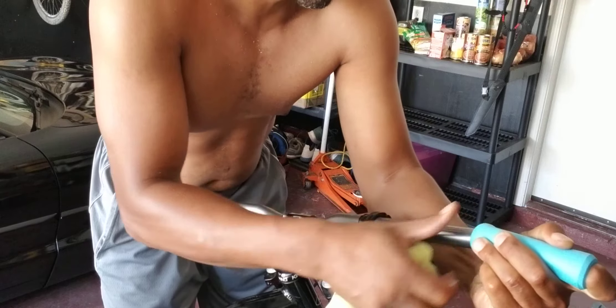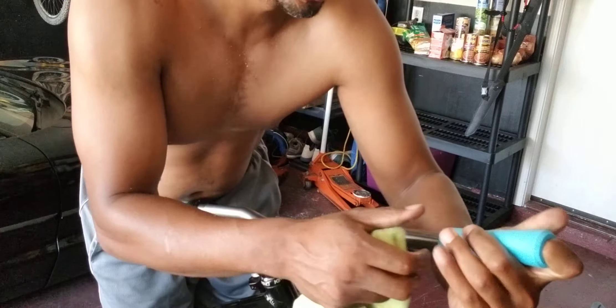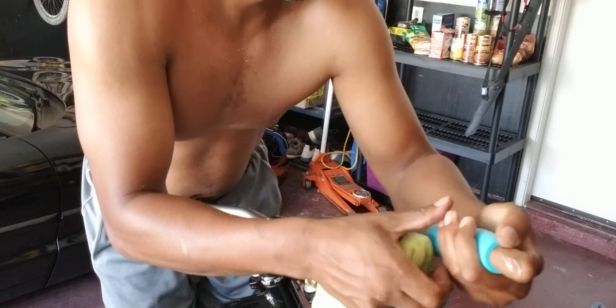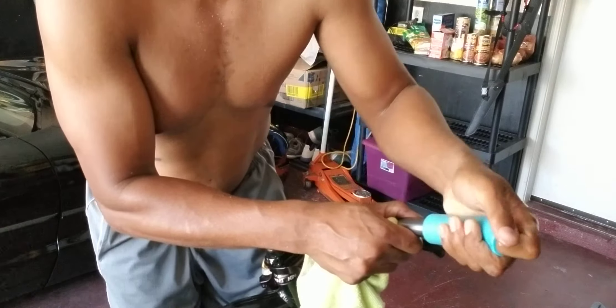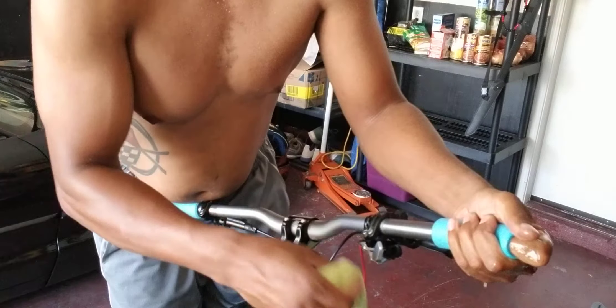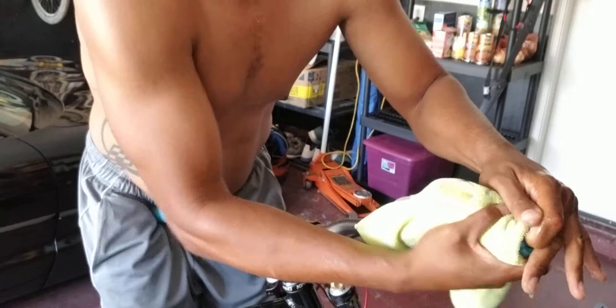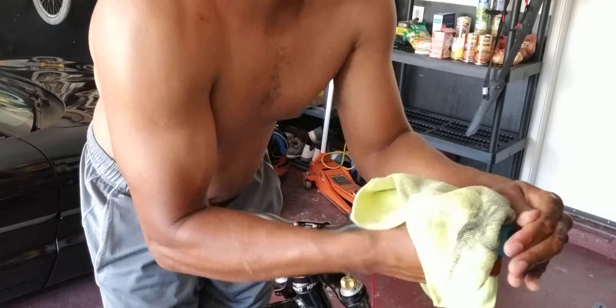Get it started — it might squirt right at you, so just watch out. You can see we're getting it started, my hands are still plugged in there, working it on. It squirted some out — there goes some more. Then grab your towel and just wrench it down.